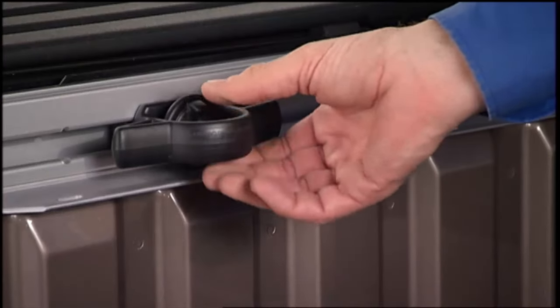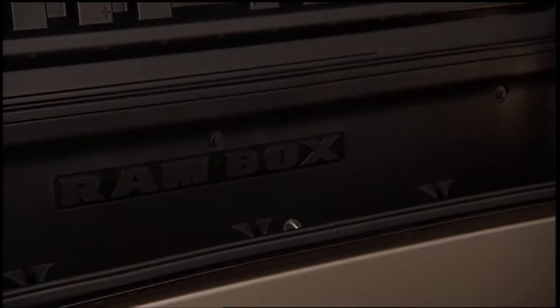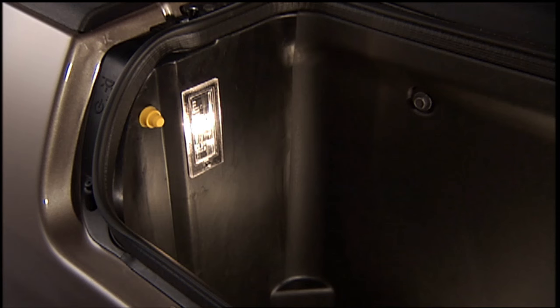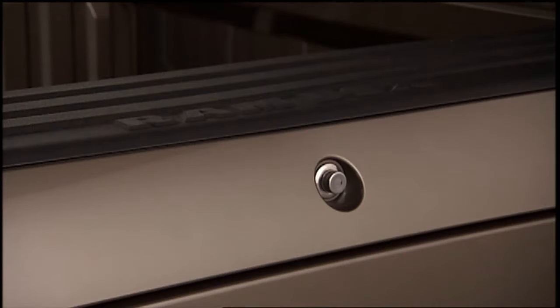Cargo storage bins are located on both sides of the pickup box. The cargo storage bins provide weatherproof, lockable, illuminated storage for up to 150 pounds or 68 kilograms for 1500 series vehicles, or 300 pounds or 136 kilograms for 2500 and 3500 series vehicles of evenly distributed cargo.